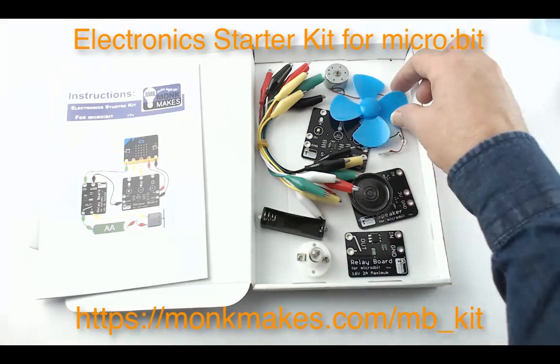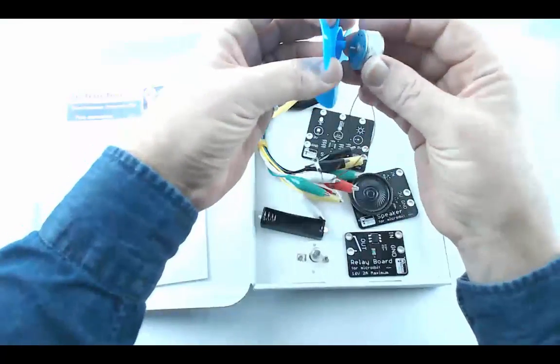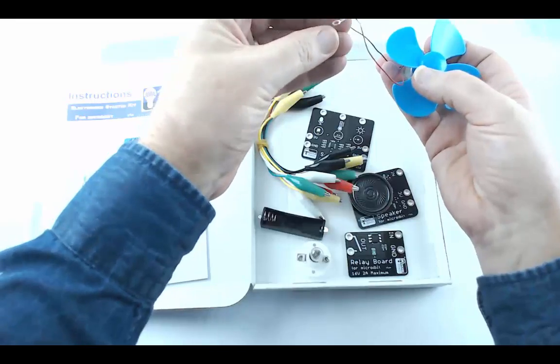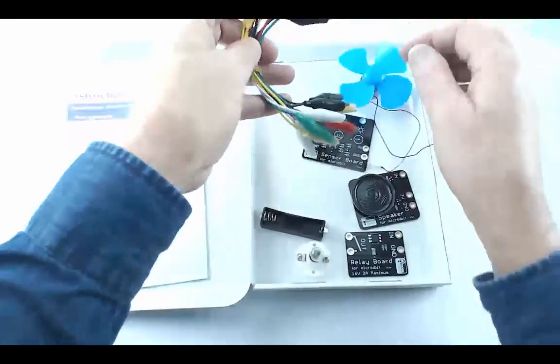We've got a little fan here that fits on this motor. We're going to be using that in some projects, and it's got some tags on the end so that we can attach alligator clips. Here are the alligator clips.